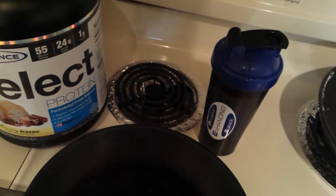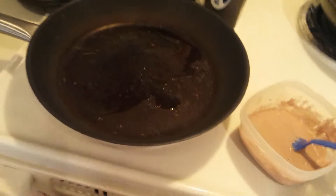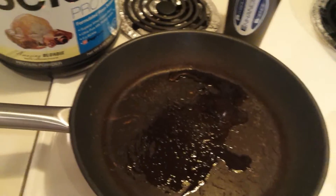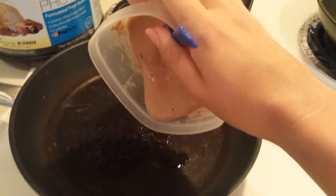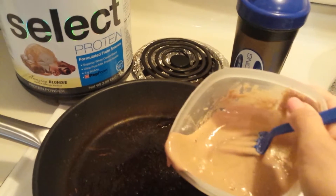We've got medium heat on the pan here. I did a little bit of coconut oil. You honestly don't even need it. I'm just going to pour it on the pan.